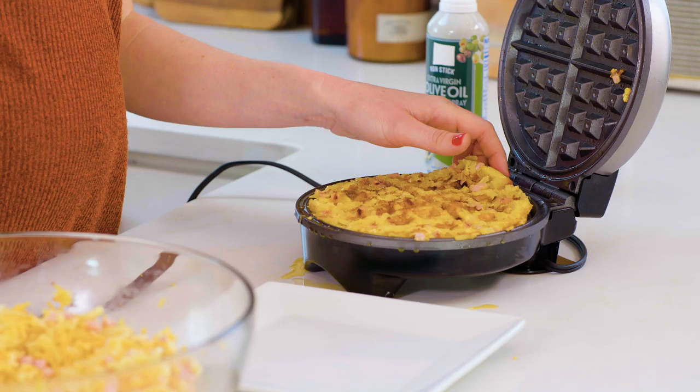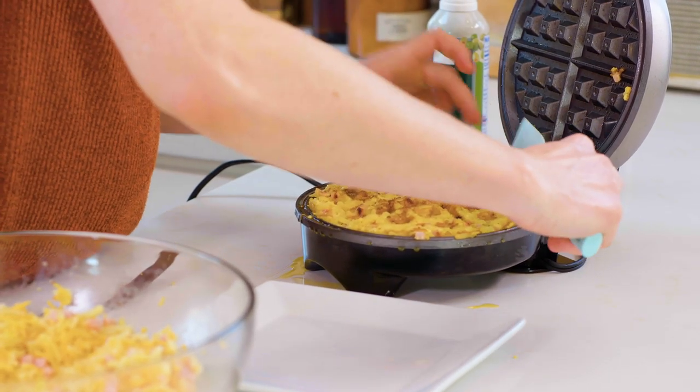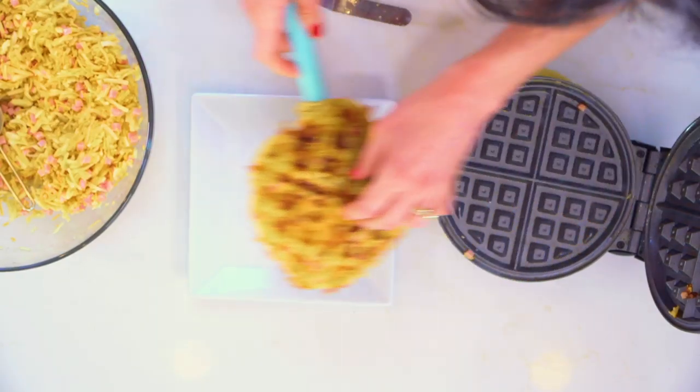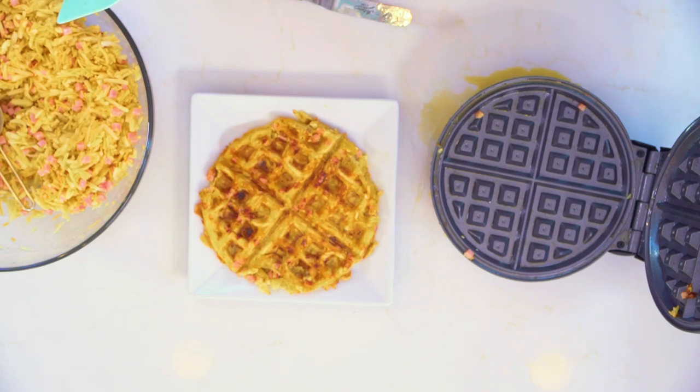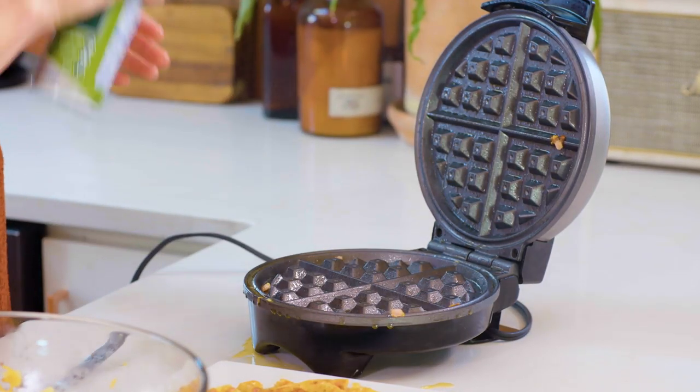This is looking perfect. I'll use my spatula to flip this — voila! Look at that, that looks awesome. This recipe makes probably at least four waffles. I'm gonna re-spray my waffle iron and do the same thing again.